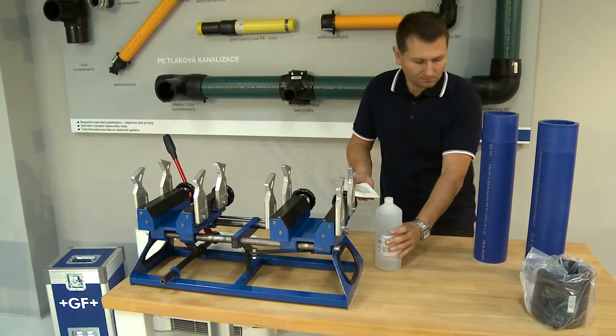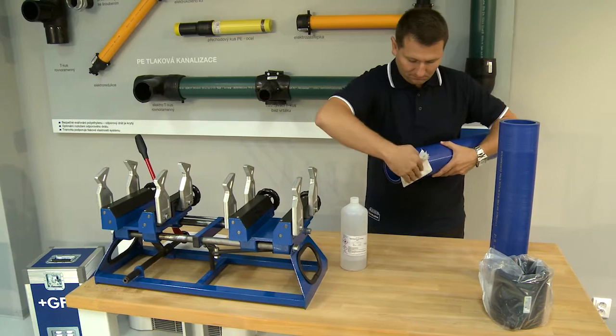Degrease the welding surfaces of both pipes with a degreasing napkin or an appropriate detergent.